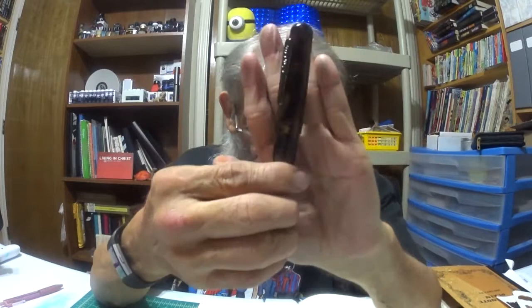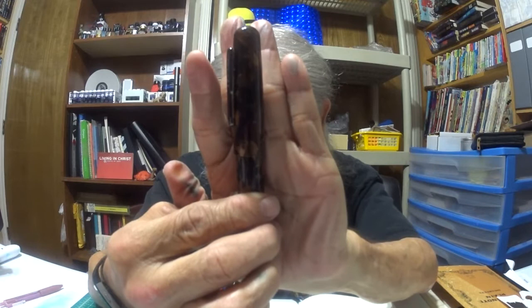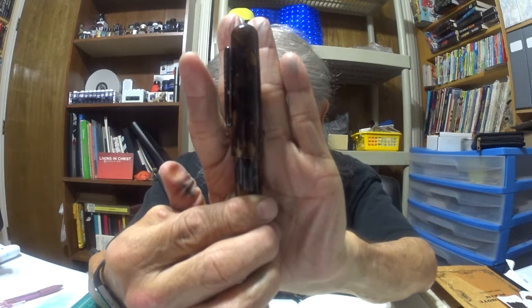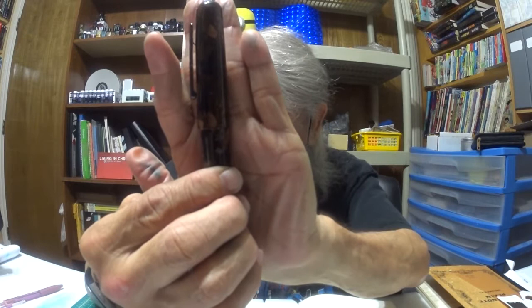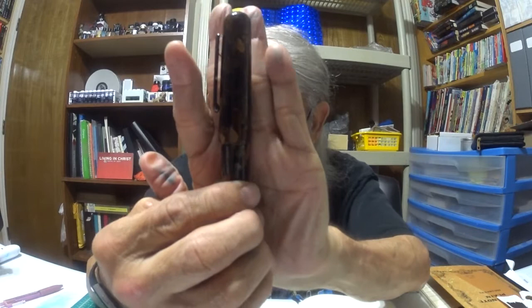The dimensions of this pen are really important. The pen is 5.75 inches long when capped, and over 6.625 inches long when posted. The pen is over 0.625 inches in diameter at the widest point of the cap, and the widest point of the barrel is 0.67 inches.